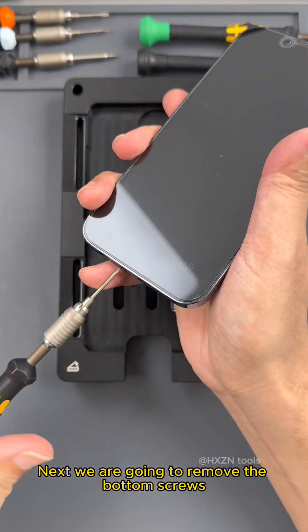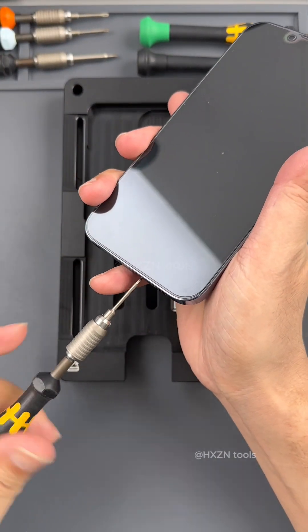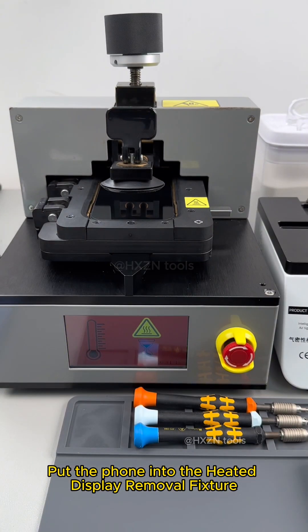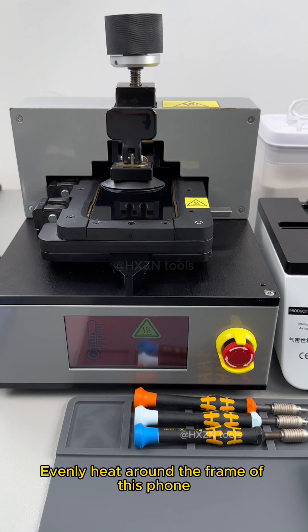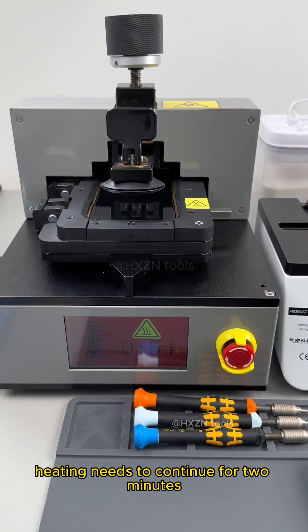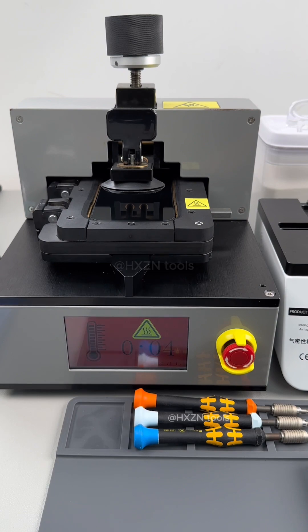Next we are going to remove the bottom screws. Put the phone into the heated display removal fixture. Evenly heat around the frame of this phone. After the temperature is reached, heating needs to continue for 2 minutes. Heating completed.